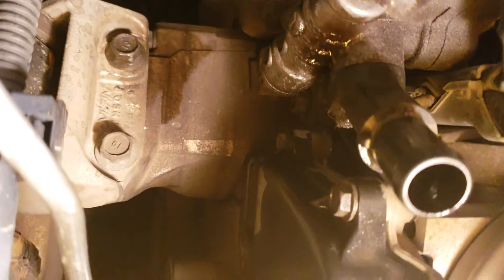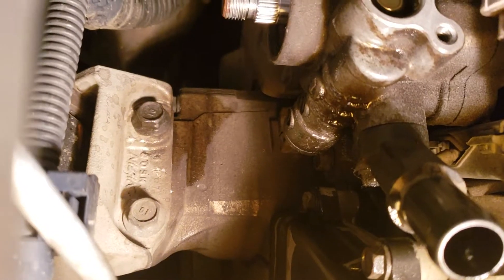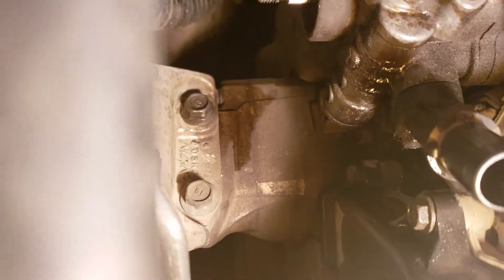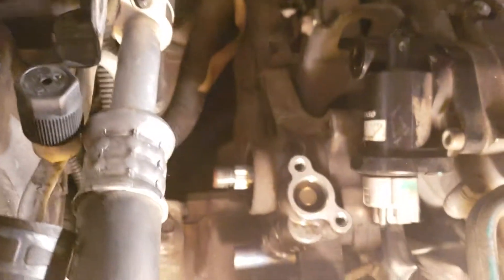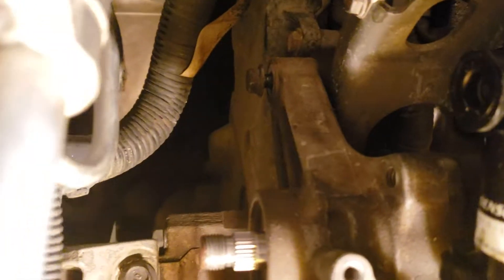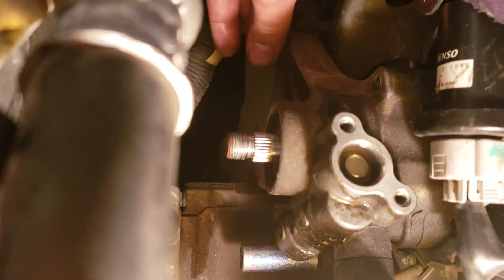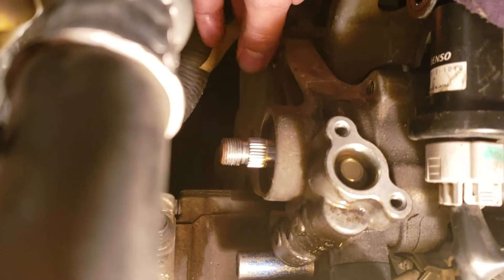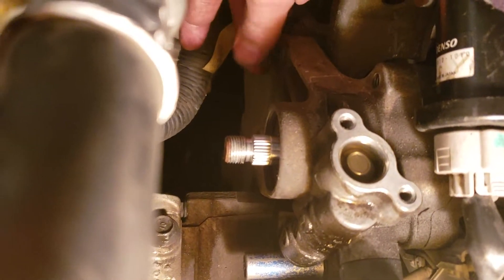And the bolt is right there — that's the bolt I'm talking about. Away you go. Continue until you get stuck somewhere that you don't know how to work around — just need to get some idea and do a little bit of research to see what people have been doing.